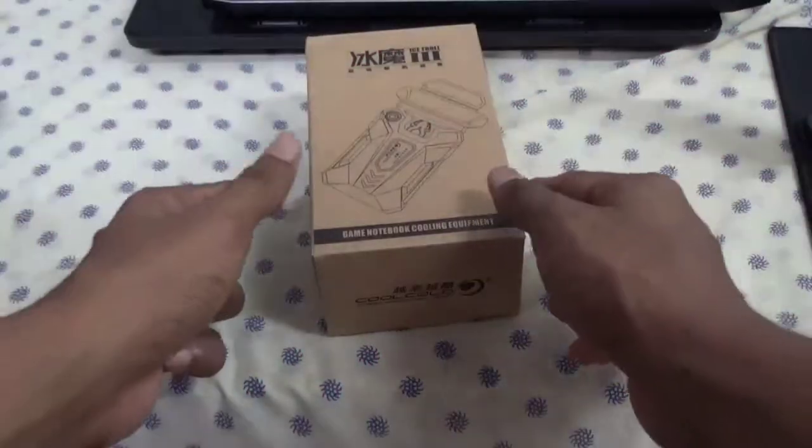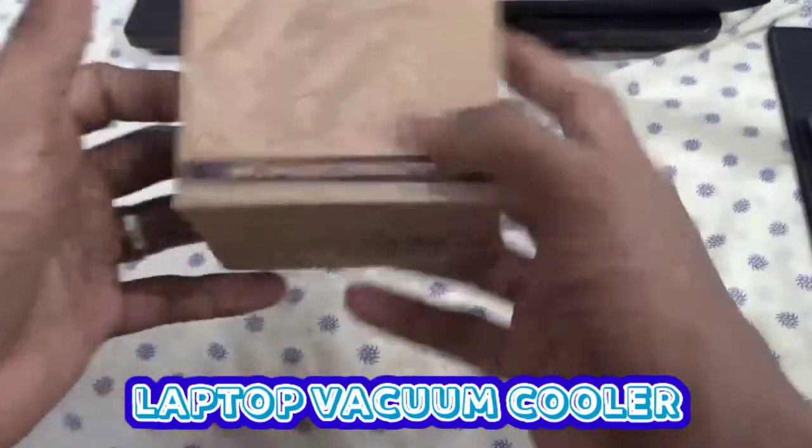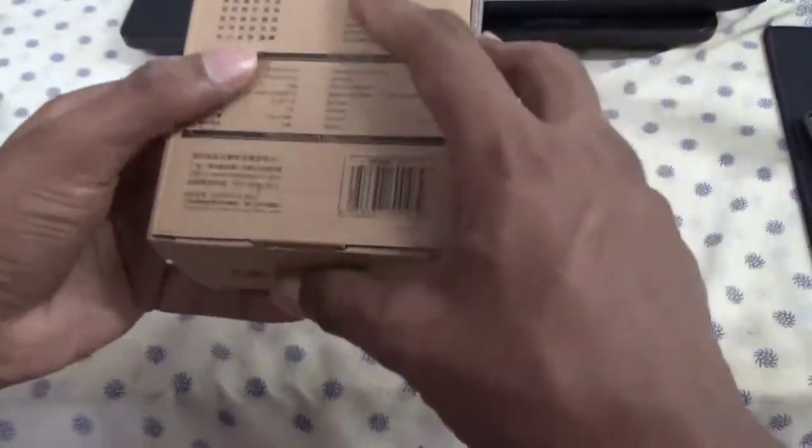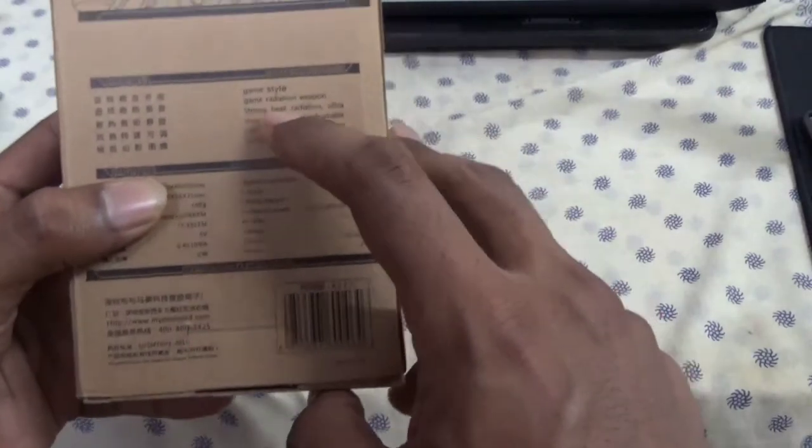Hi guys, this is Suresh Kumar. Today we're going to do an unboxing video of this laptop vacuum cooler. We have the box here — at the bottom of the box we have some information about the product, like game style, game radiation, and strong heat radiation.